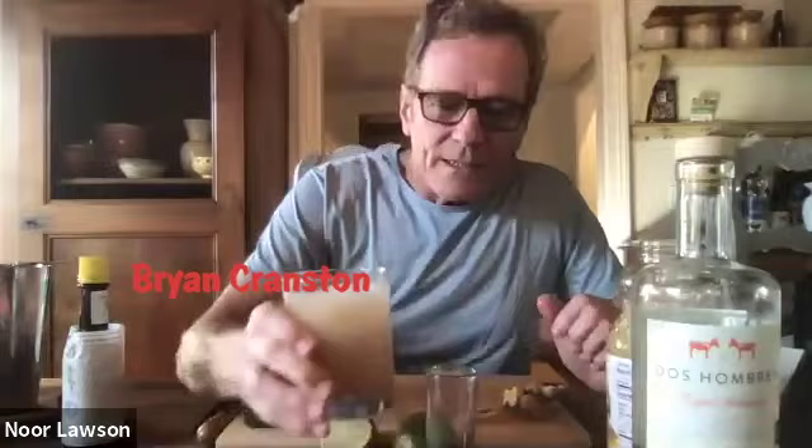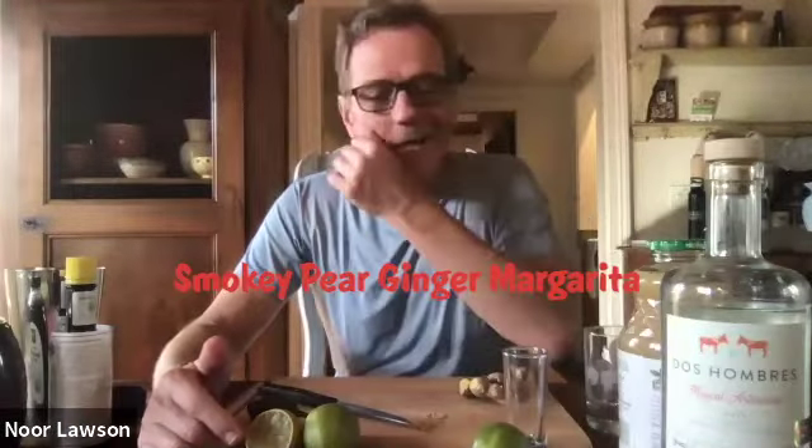That looks delightful, Brian. Red-headed stepbrother — it's a ginger drink. I'm going to make one. It's a smoky bear and ginger margarita. When I was a kid, I was a ginger, so it's appropriate.